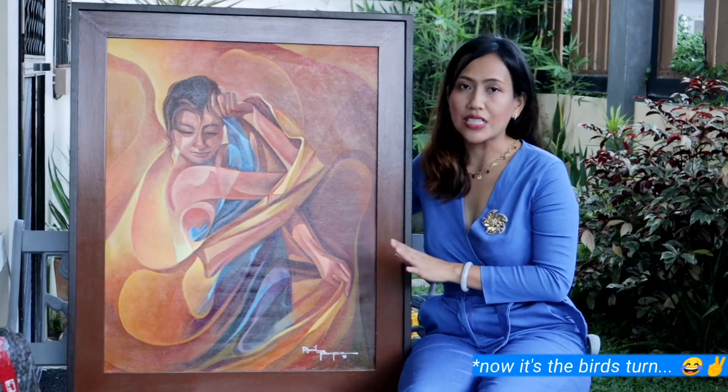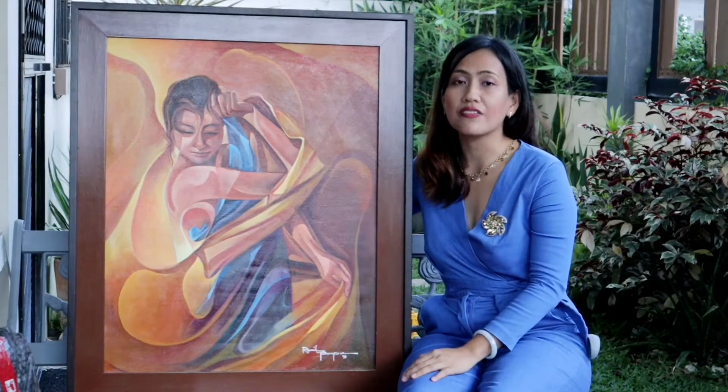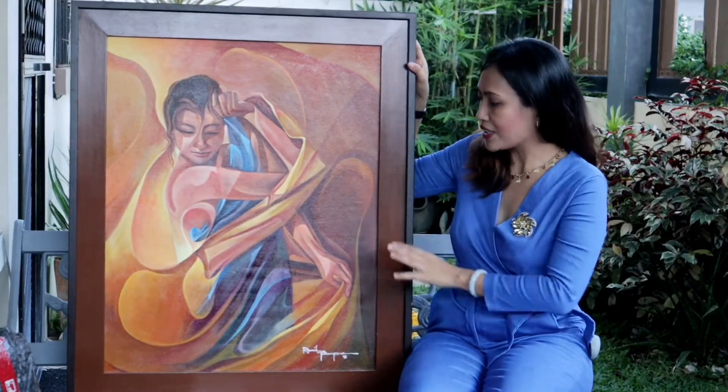He was able to convince me to get this piece many months before — I think January or February of this year. To convince me further, he gave me a very good price. Of course, I put in my famous bundle deal, that's why I have a second painting to unbox as well. He gave me a really lowered price because this is already my second purchase from him.